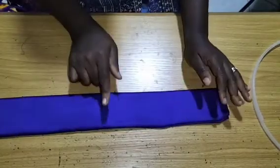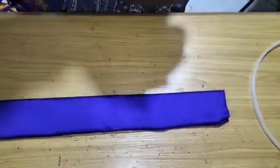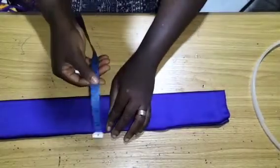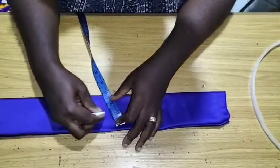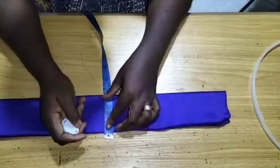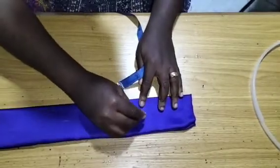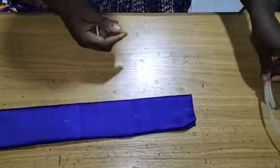I'm going to sew my boning casing at the midpoint. From here to here you can see it's three inches, and the midpoint is one and a half inches. I'll just mark one and a half on both sides. Once I get to my machine, I'm going to sew along the one and a half inch lines because I'm creating a boning casing.